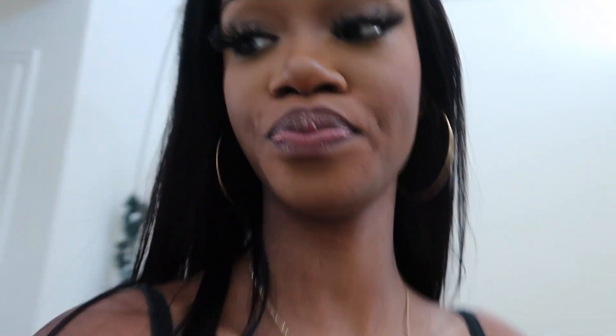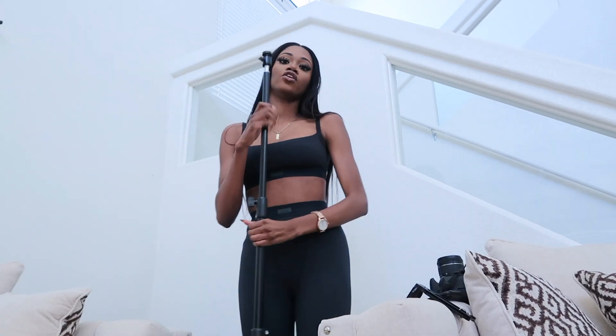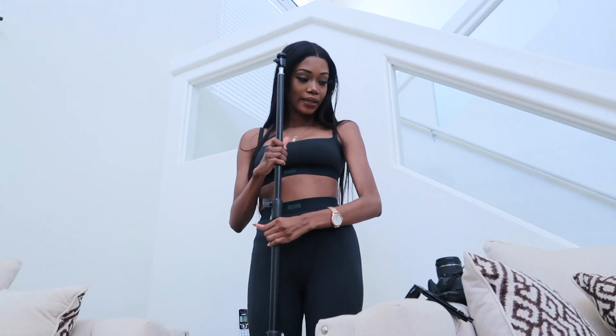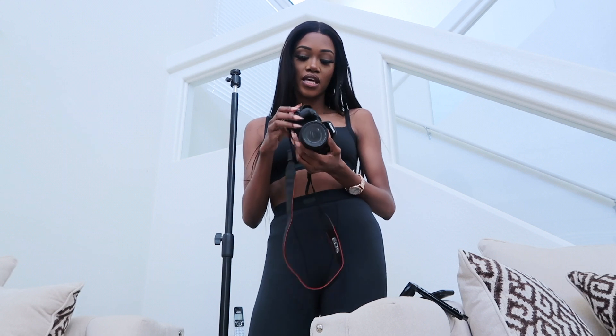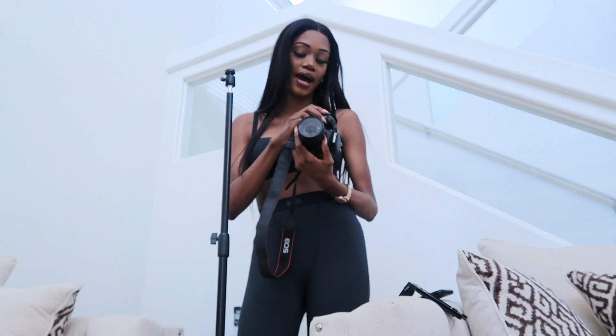So we're about to set up. Hopefully you guys can see me clearly. So you will need a tripod and a camera. The camera I use is the Canon T7i.